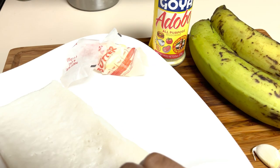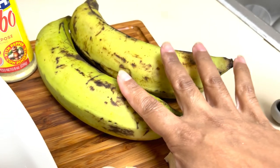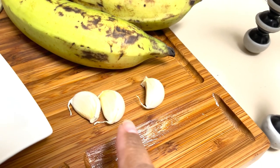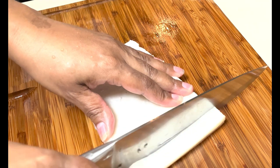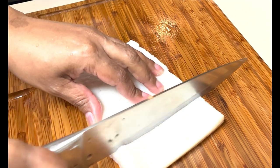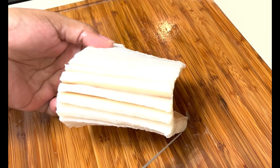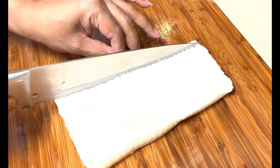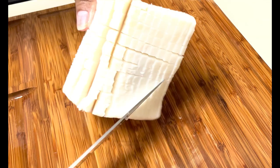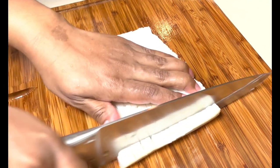Here are the ingredients for the mofongo: salted pork fat, unsalted butter, adobo, plantains, and fresh garlic. This is how my grandmother used to cut it when we were growing up. I'm making a very thin slit — not cutting through the skin yet — doing the same on the opposite side, then cutting it into strips to start cooking on medium-low.